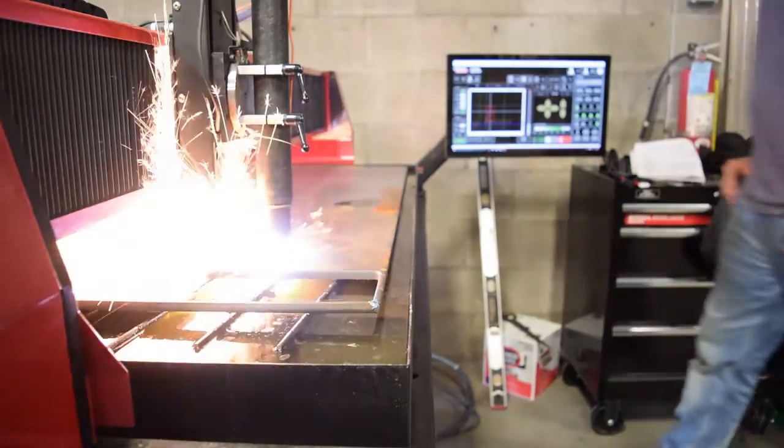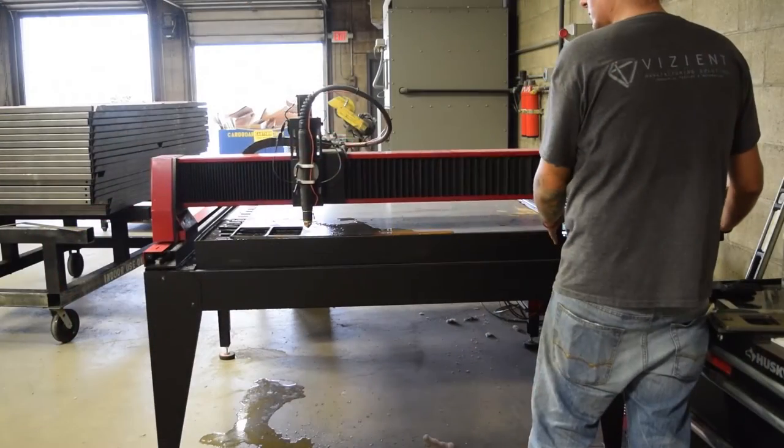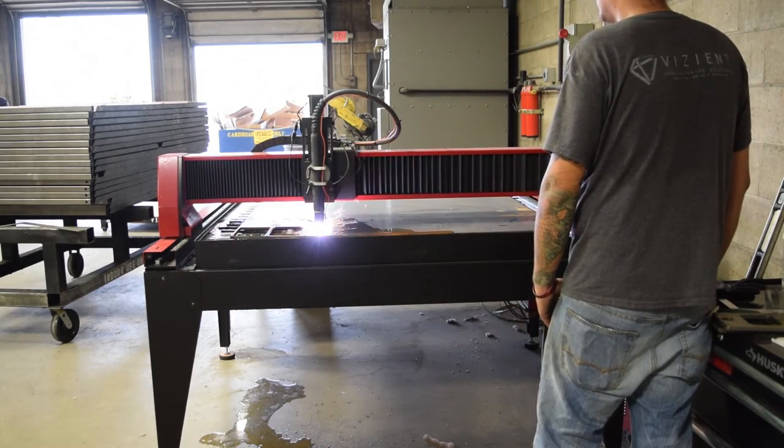The Torchmade University videos have been extremely helpful in the entire process. We use the table for multiple things, whether it be just a one-piece prototype to a mass production of a 4x8 3-inch sheet of steel.